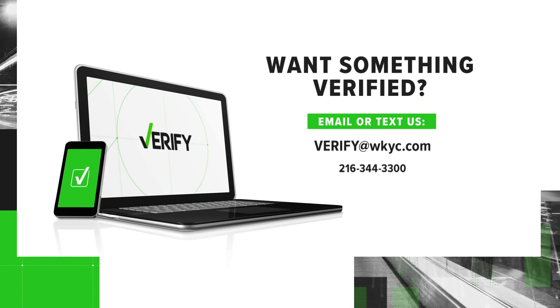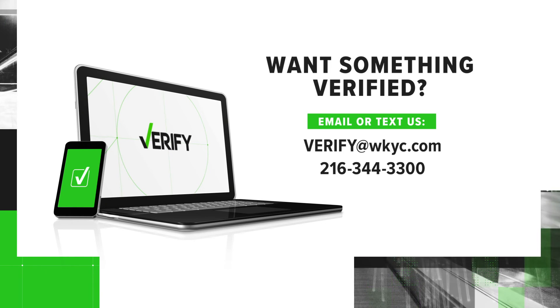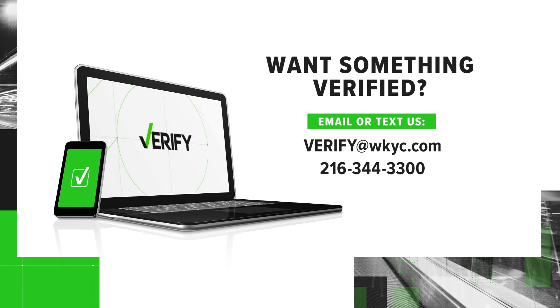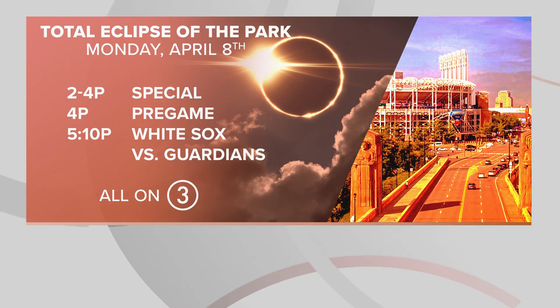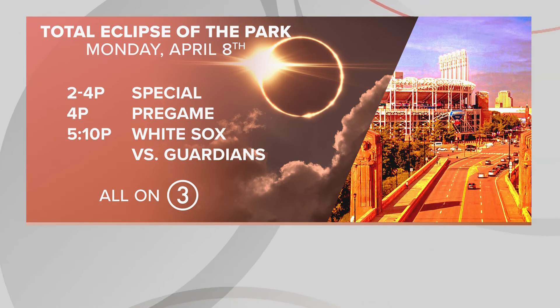Wow, Stephanie, thank you. If you'd like something verified, you can email us at verify@wkyc.com or text us at the number you see on your screen. We'd love to try to help. And don't forget, Channel 3 is the place to be on April 8th — it's being called Total Eclipse of the Park. We have pre- and post-eclipse coverage, all leading up to the Cleveland Guardians home opener at 5:10.